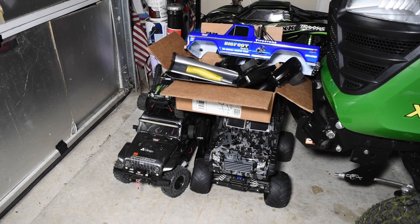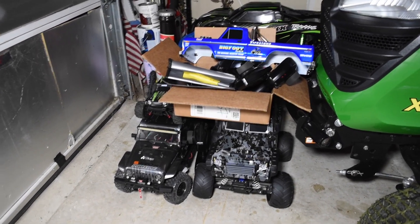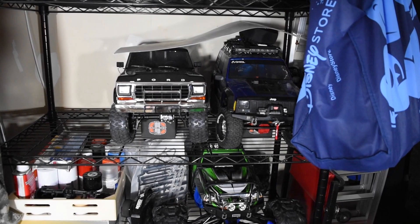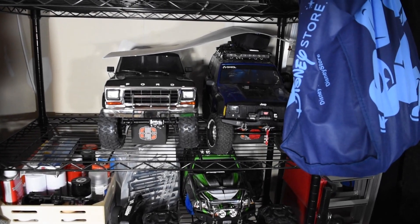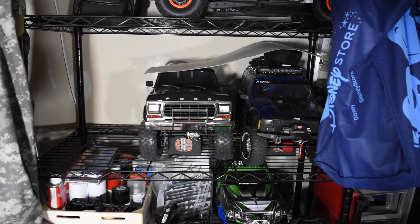I have my eBay pile growing — lots of stuff up on eBay right now, just really making room for some new stuff. The last two that are going up: I'm going to put the Bronco and probably the SCX-10 II. The SCX-10 II is kind of tough though — the first one I ever put together, they're kind of sentimental to me. So I might hold on to that one.